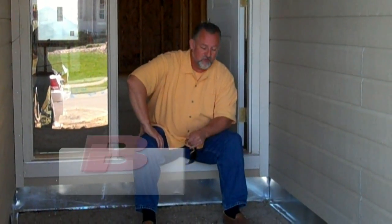Welcome back to our blog. We're talking to you about building a house. I'm sitting in the front door of this house and this is the front porch. One of the things I want to point out that is vitally important is the flashing.